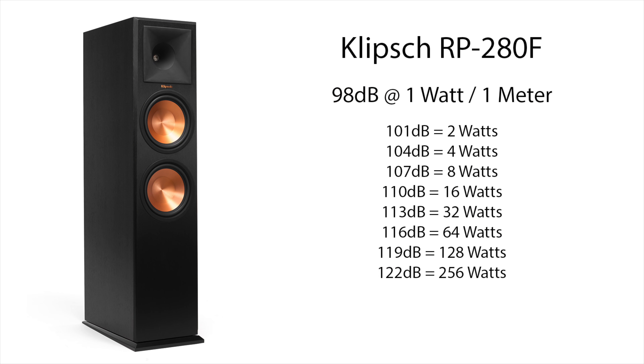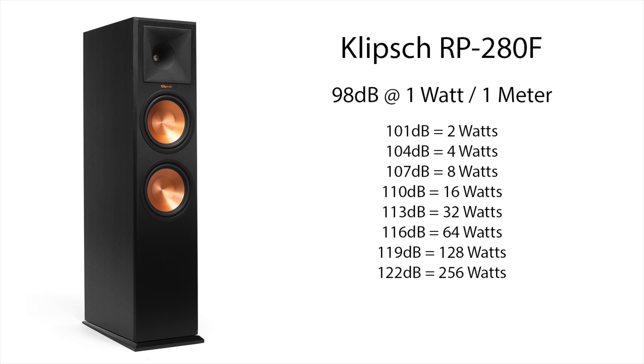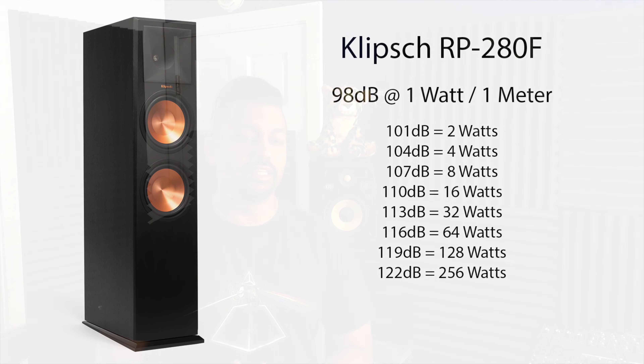Let's look at my speakers — the Klipsch RP280F, a floor-standing speaker with dual 8-inch drivers and a 150-watt RMS rating. It starts at 98 dB at 1 meter. Going up 3 dB puts us at 101 dB at 2 watts, and at 4 watts we get 104 dB. Just above 4 watts and we hit that 105 dB THX reference sound level — pretty insane.